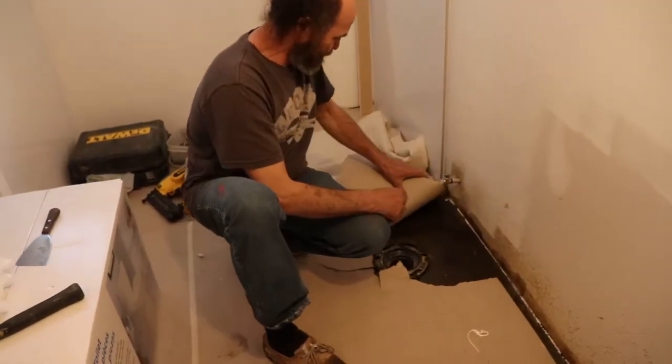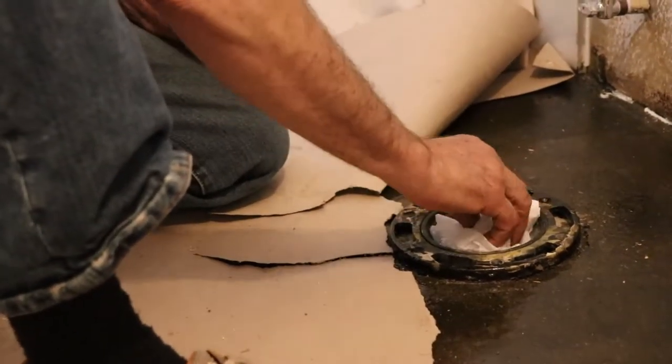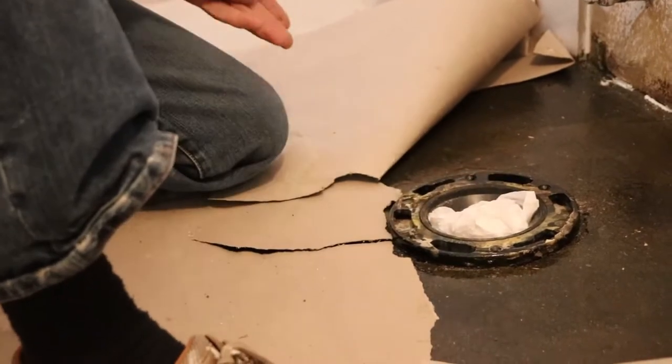Here is what it is — I'm just gonna plug this hole, that way nothing falls in there, and I'll be good to go.